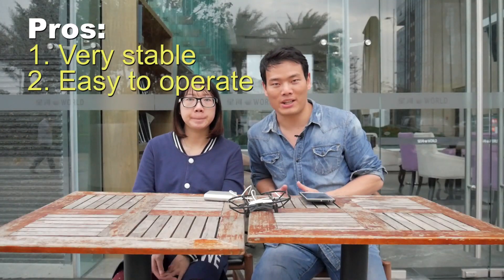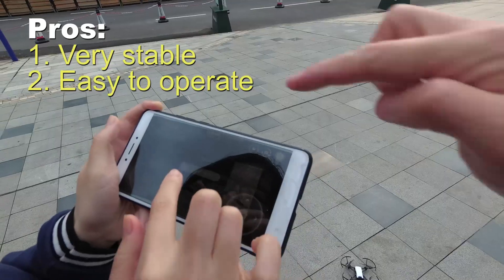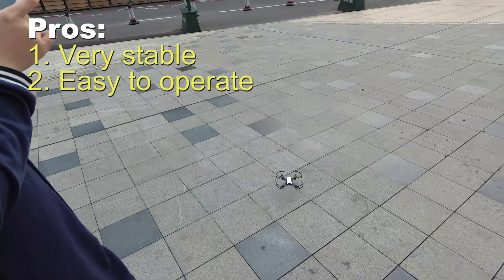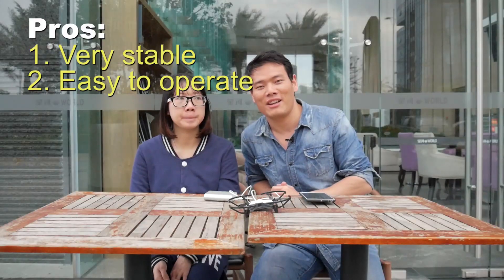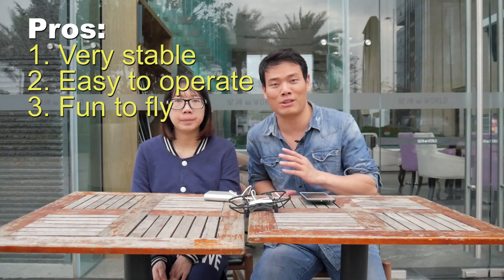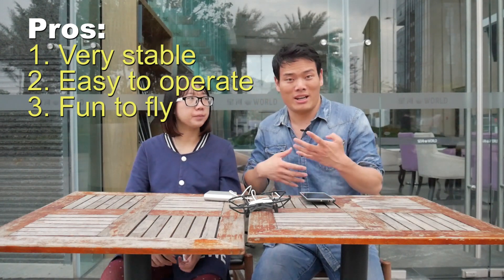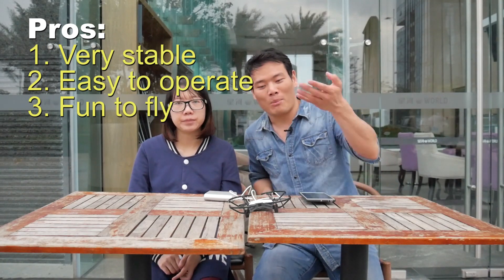Second, it's very easy to operate. Just connect to Wi-Fi, download the app, connect to the drone, and here you go — that easy. Third, it's very fun to fly. It has different fly modes: you can do flips, 360s, circles, or bounce.